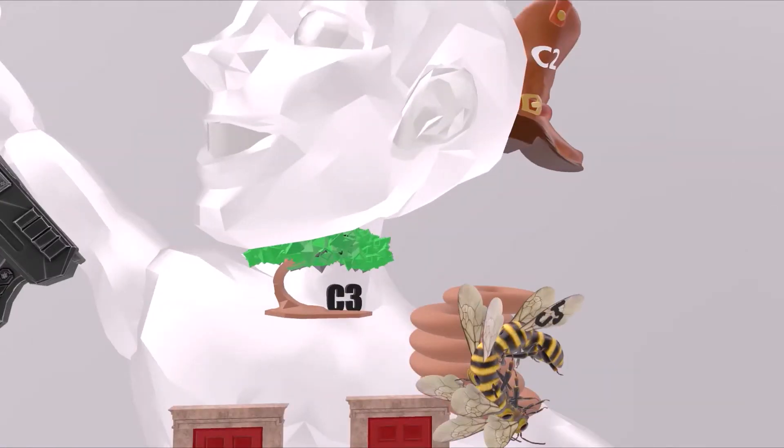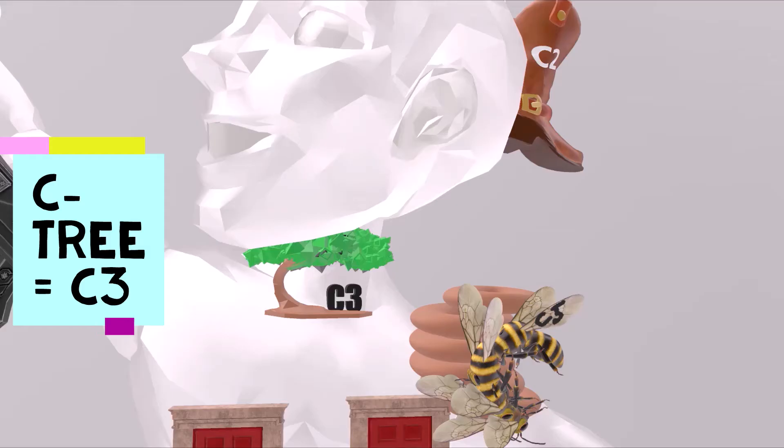He has this really cool tree right by his neck. This is a tree in the shape of a C — this is the C tree. C tree for C3. The anterior neck area is C3.